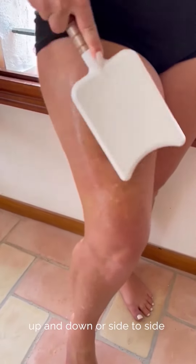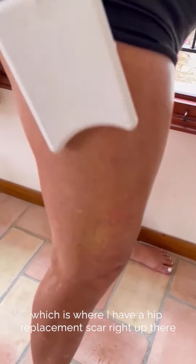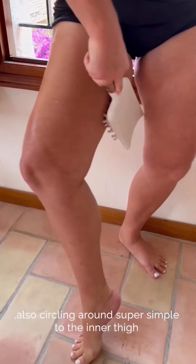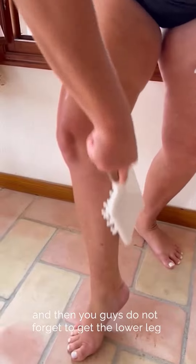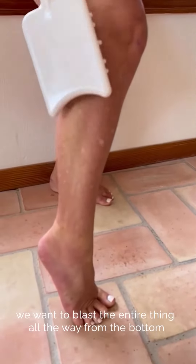You can work your quadriceps up and down or side to side, move around and get that IT band — which is where I have a hip replacement scar right up there — and also circling around, super simple, to the inner thigh.